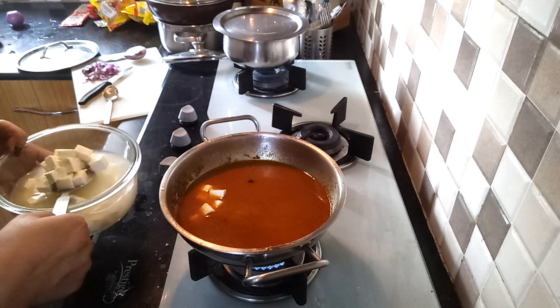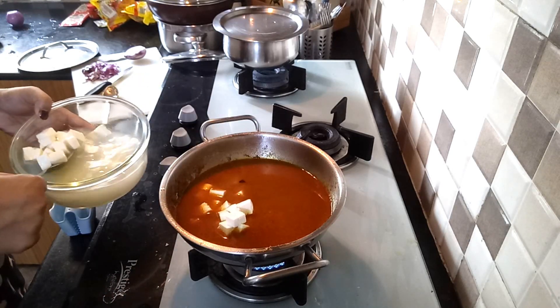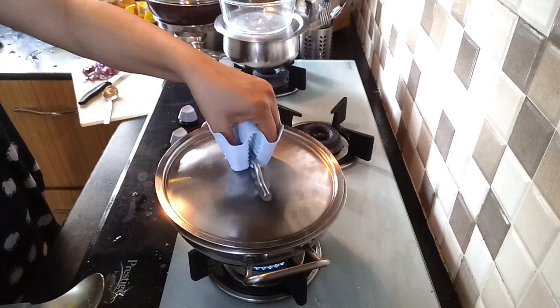And now I will add paneer to it. Guys, welcome back. So the whole thing is in the house. I don't know how much time is coming — it's like 1:30am.